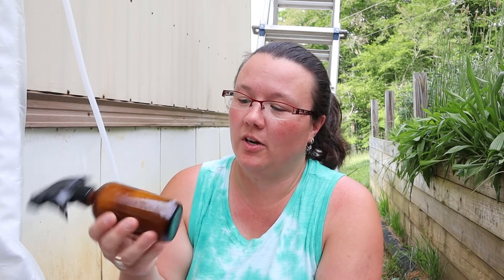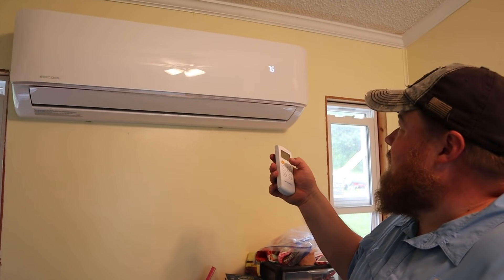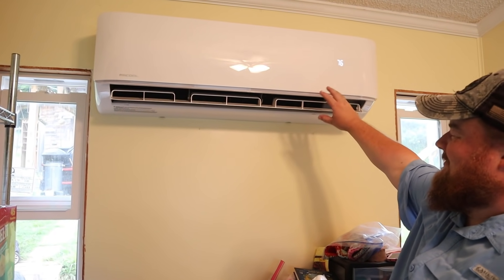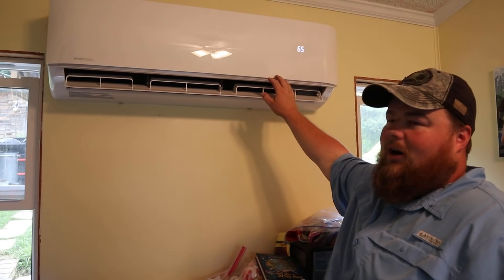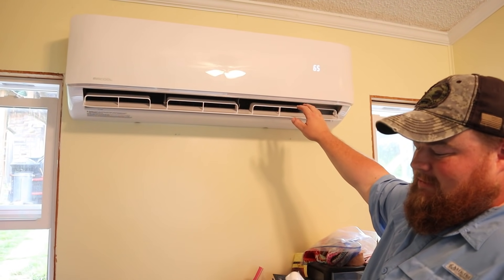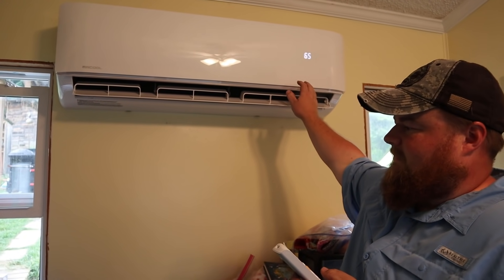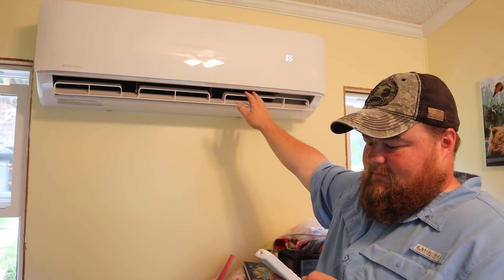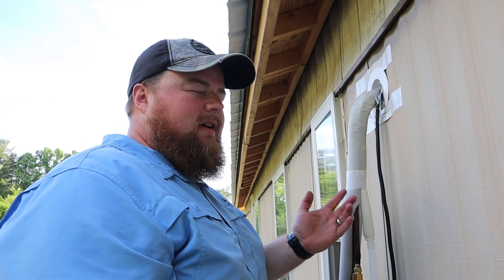Sam is still connecting everything, but we do need to go ahead and leak test this. I made a little spray bottle with dish soap and water — spray it on there and see if we have any bubbles. Power it on — now it's on cool. The system is running and everything is getting cooler in the house. This is awesome. One of the things we've got to do is insulate and close up all of these joints. Angela leak tested it three times, which is awesome because we don't want any leaks, and it passed. Good job.